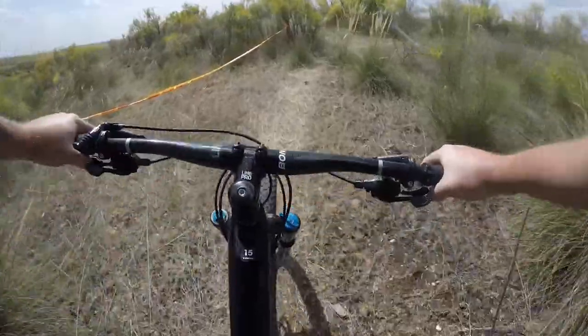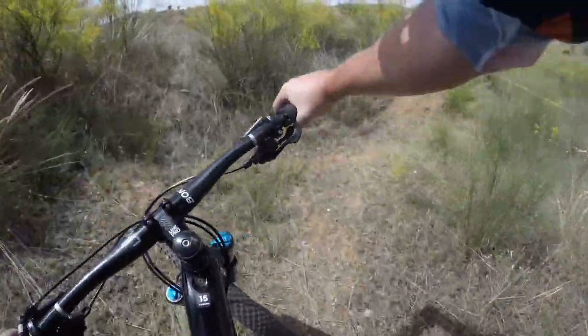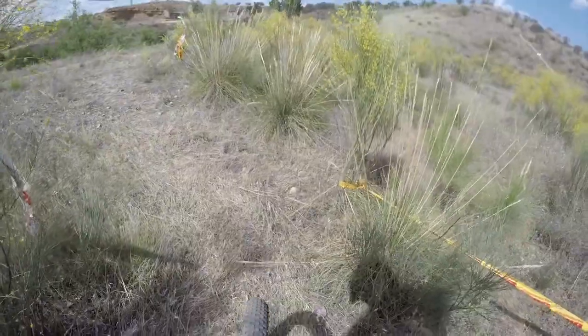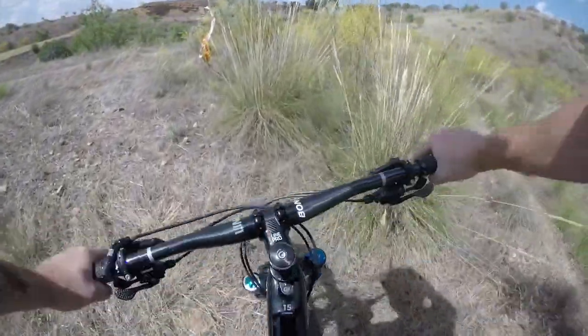Another pedal strike there. Maybe the suspension is not set firm enough. Doesn't seem bad though.